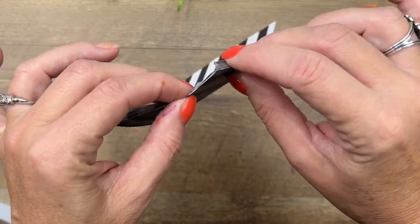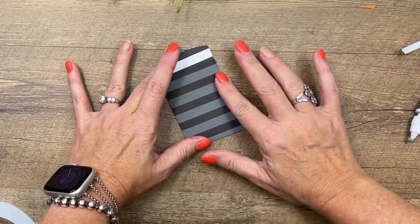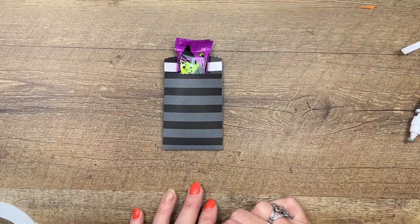I just fold that down into the other adhesive like that. So fold those in and then you're just going to fold it over like that. And there you have it — your little candy will go right in there. Perfect.